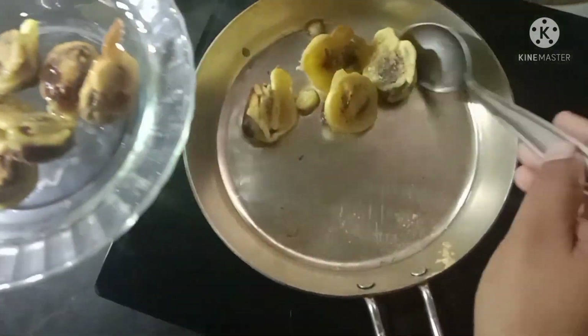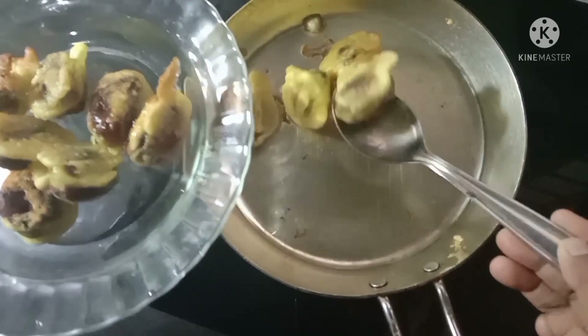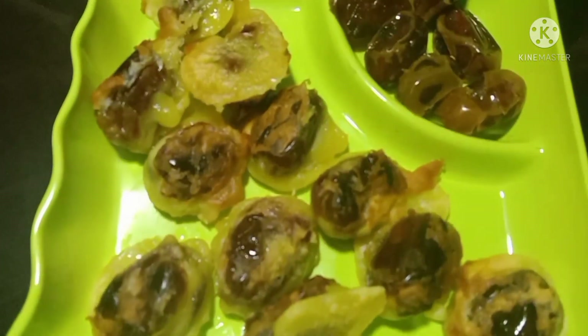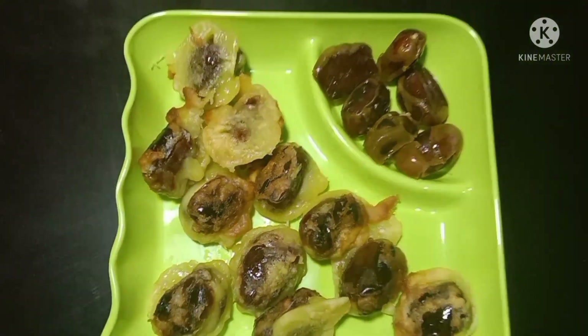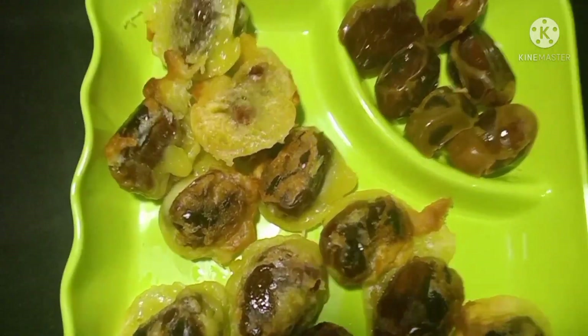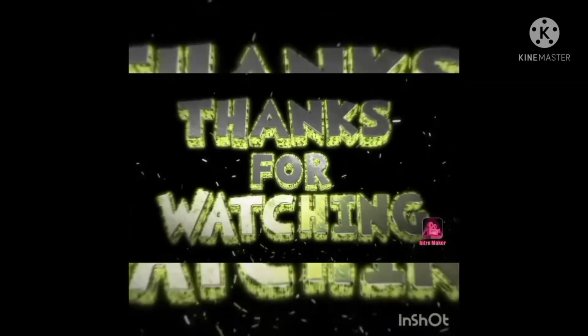I am ready to test all the ingredients. We will test all the ingredients. Just try them. Thank you.